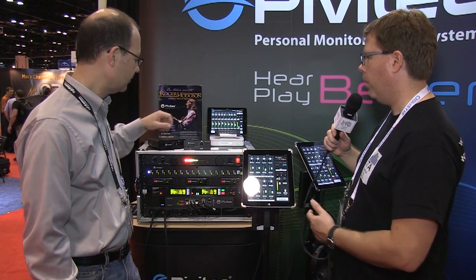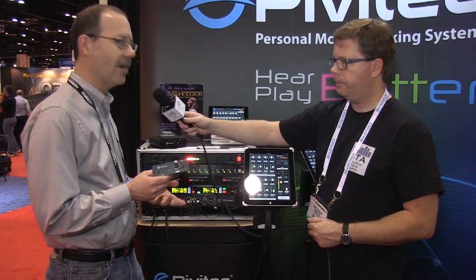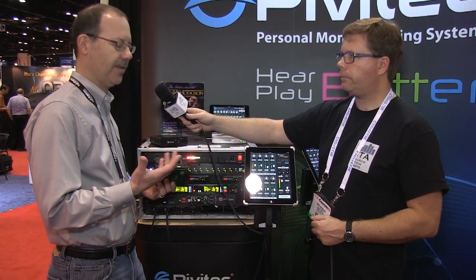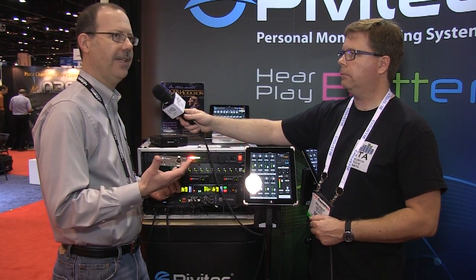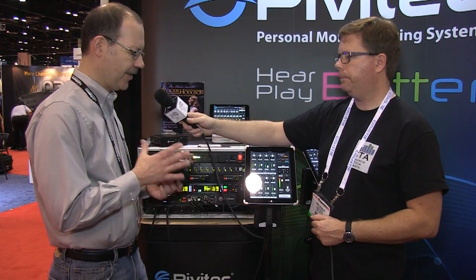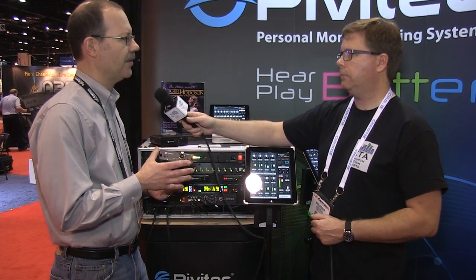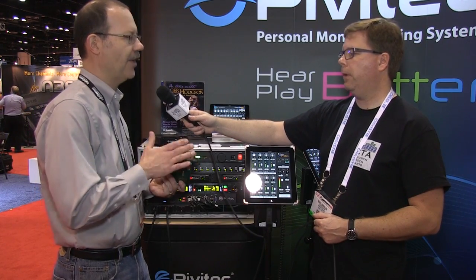We also have the MYCard for Yamaha Digital consoles. It supports any of the newer consoles — the LS9, M7, PM5D, CL5, and more. You can do multiple cards in the console, so if you want to do a 32-channel, 48-channel, or 64-channel network, this will support it.